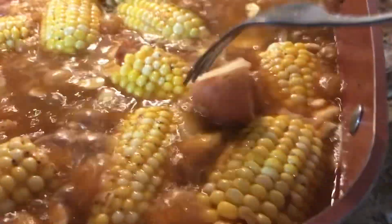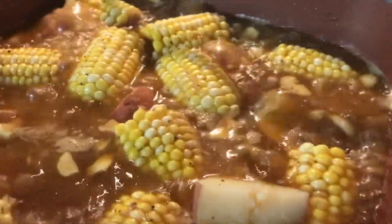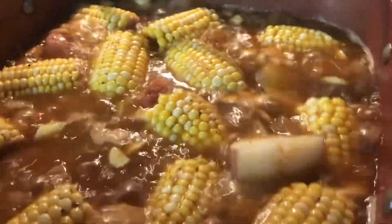Then I'm going to add the mussel. Please support my YouTube channel guys, and please subscribe. Thank you. Once your potato is fork tender, you can add the shrimp. Then add our 1 pound of shrimp.